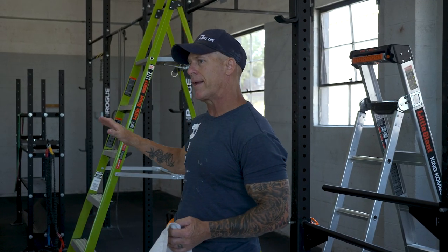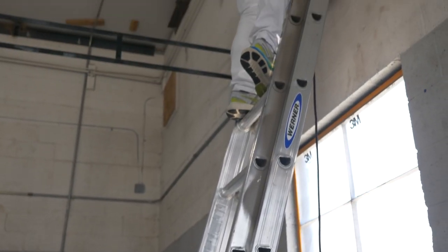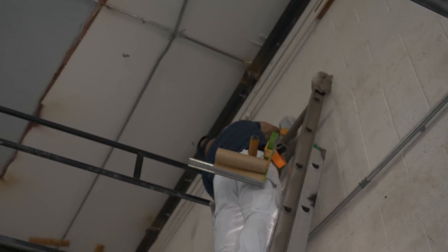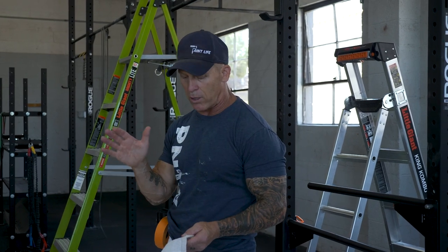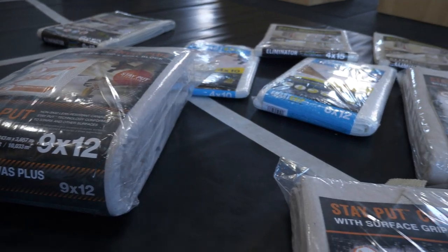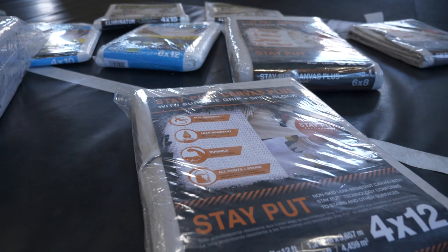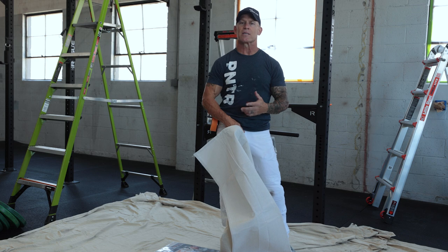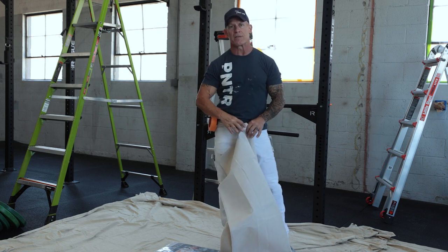I've got a rubber floor here that I'm going to be working on. I'm not necessarily concerned about my ladder slipping on the rubber floor, but I do need to put drop cloths down, and I'm a little concerned about the drop cloth sliding on the rubber. This rubber stay put technology — this slip resistant backing — is not going to slide when it comes in contact with that rubber, giving me a very stable drop cloth that won't slip while I'm climbing up and down my ladder, rolling and spraying these walls.